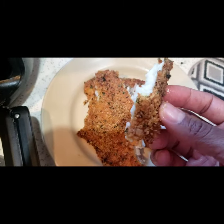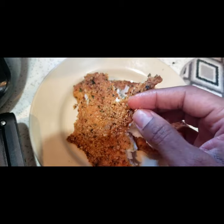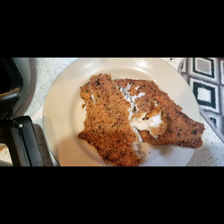This is one of those situations where if I didn't tell you the breading was pork rinds and grated parmesan cheese, you would not know. Tastes like regular fried fish. Bon appétit!